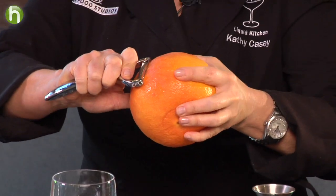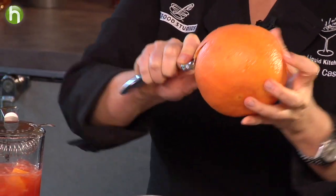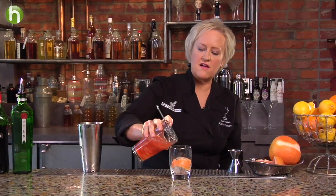I'm going to do a real quick garnish with a big potato peeler and a giant grapefruit, obviously. This one's kind of a monster. I'm going to do a nice long piece of grapefruit peel. I'm going to slip this inside my glass that I have an ice ball in, just poke it right in there, and then strain my cocktail in.